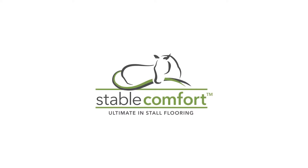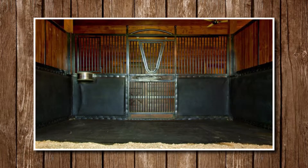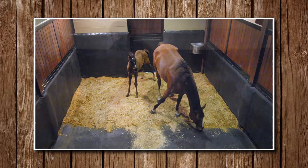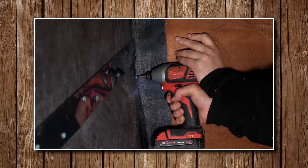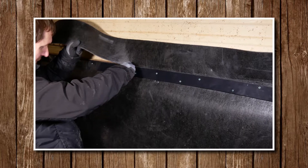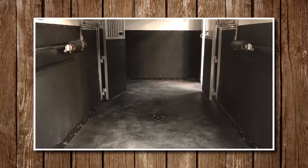Welcome to this instruction video of StableWall. In this video, we will educate you about the various components that will come with your StableWall system, as well as the necessary tools needed for this installation. We have also created step-by-step instructions for you to follow. With this system, you will give optimum comfort to your horse that will benefit their health. Let's get started!